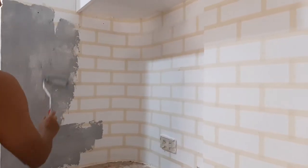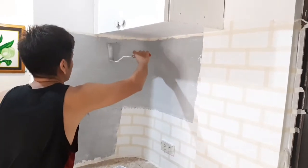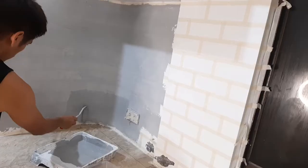We started with a plain color na gray — yun yung first coating, yun yung first paint na nilagay.